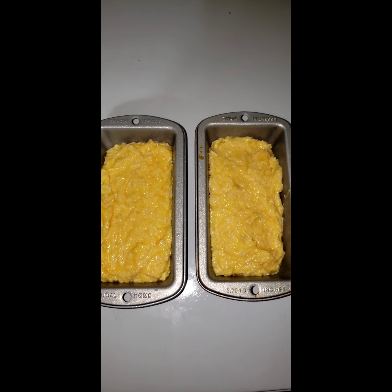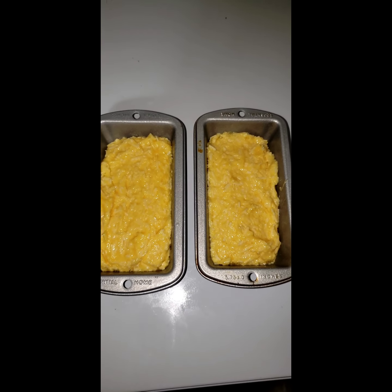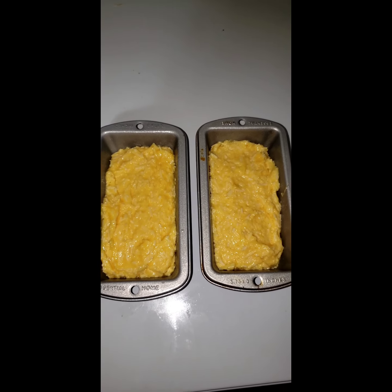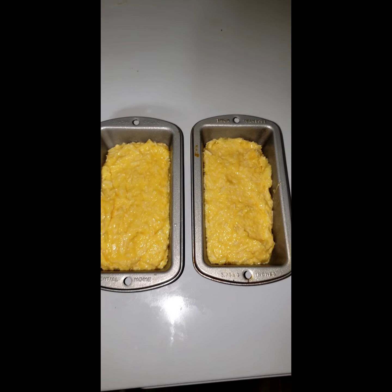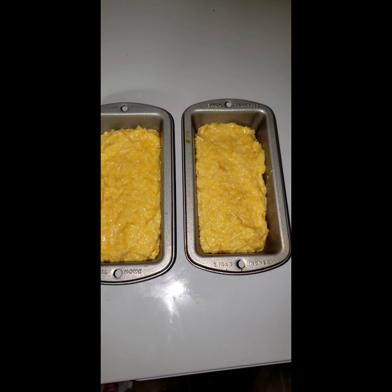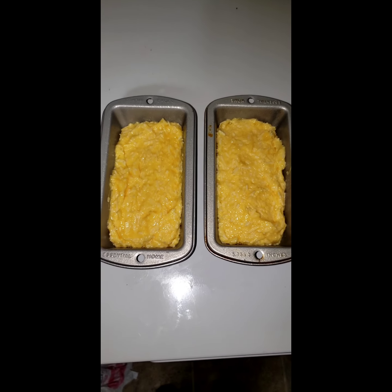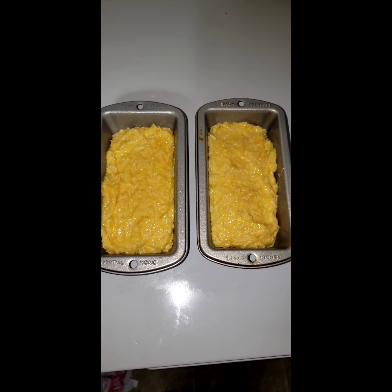Okay, I have that batter divided up into two mini loaf pans. You do need to prepare them — whether you want to spray them, oil them, use butter, tallow, whichever. You can see these are about two thirds full, maybe a little bit more. They don't rise a lot, even though egg is a leavener. So, you're going to get your oven preheated to 400 degrees because you want it hot — it does help it rise up more and it gets a nice little brown to the crust. Let's get these in the oven because they do take about 40 minutes, sometimes a little bit longer in these pans. We're just going to play it by ear.